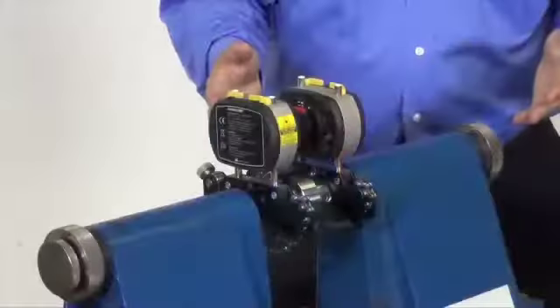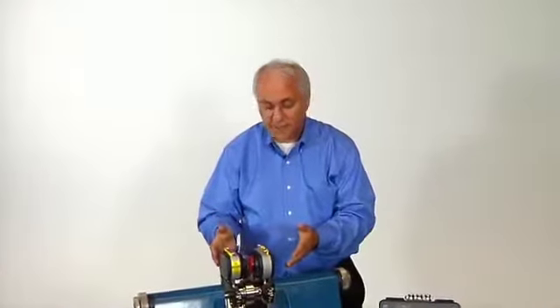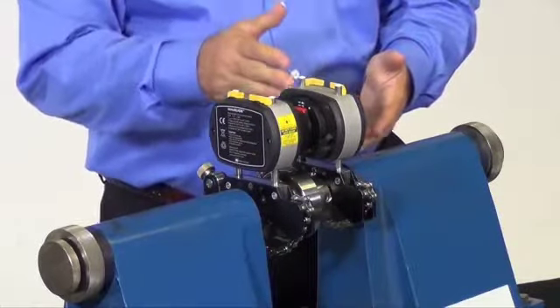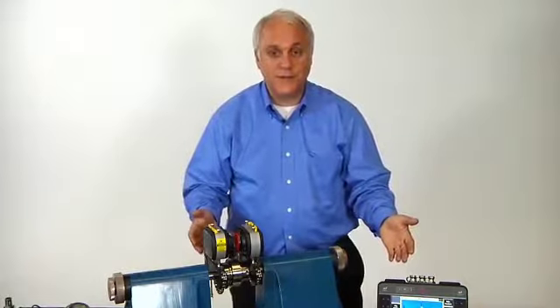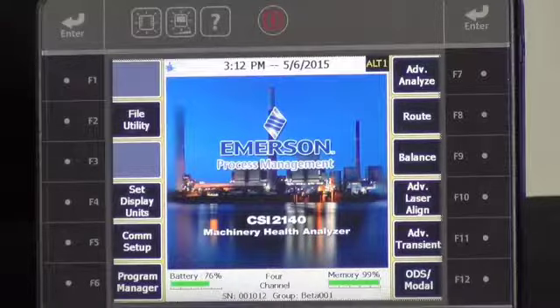Let me take a minute to introduce you to the CSI 8240 laser alignment fixtures powered by Proof Technique. These laser alignment fixtures include a single laser as well as a detector head, and they're manufactured by Proof Technique. Proof Technique is best in class — the technology leader for laser shaft alignment. Your customers no longer have to choose between best in class for vibration and best in class for laser shaft alignment. They can have best in class technologies from both vendors, all integrated into a single instrument with the CSI 2140.